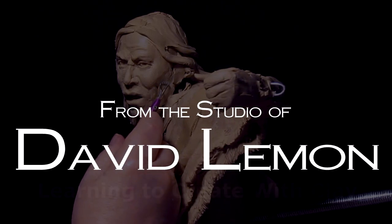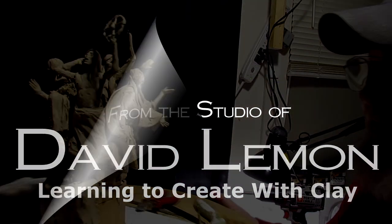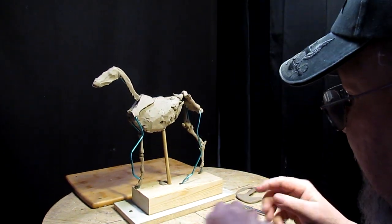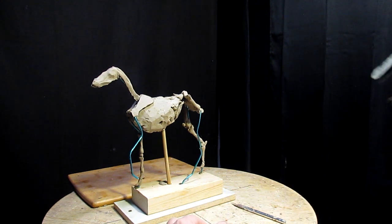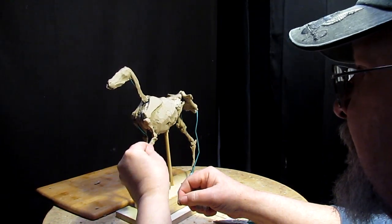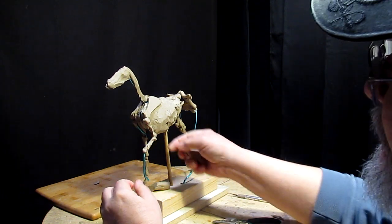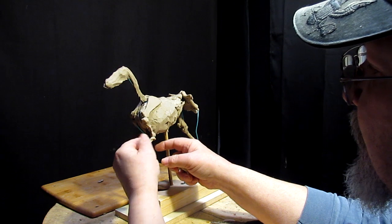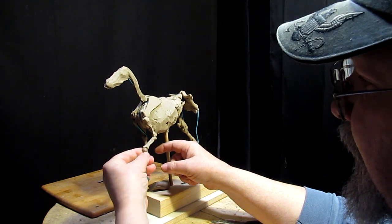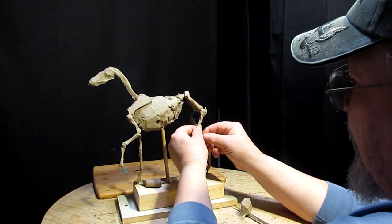I've cut out the shoulder blade on this side and I lay it on. There are angles that these shoulder blades should be at — if they're too steep, the horse is badly configured. It's just a matter of learning the configuration of the horse. This is my tenth instructional DVD on creating a horse from scratch. My method of teaching is basically showing you the basics — how to create the bone structure.